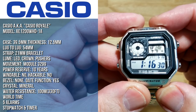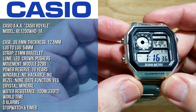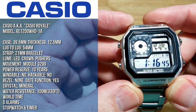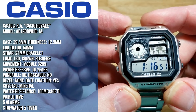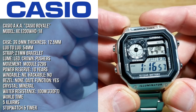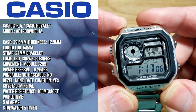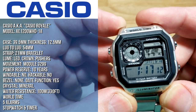You are looking at a 39.5 millimeter case, 12.5 millimeters thick, 54 millimeters lug to lug, on a 21 millimeter stainless steel bracelet. It does have an LED. It doesn't have a crown, but it has pushers at 2, 4, 8, and 10. It's got the Casio module 3299 with a power reserve of 10 years — though realistically probably 7 to 9. It's not windable, not hackable, no bezel, has a date function, mineral crystal, water resistant to 100 meters (330 feet), world time, five alarms, a stopwatch, and a timer.